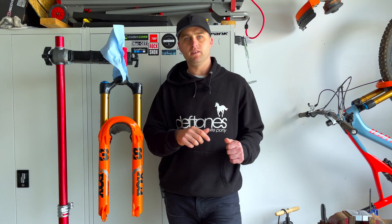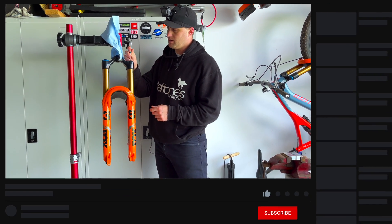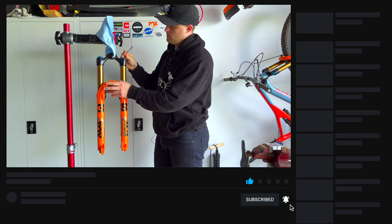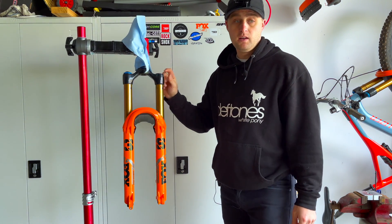You will need some Fox Gold and PTFE oil. Let's get started. First thing is to let out all the air — you've got a 2mm or 2.5mm Allen, something to just depress the valve. That guarantees all the air is let out.